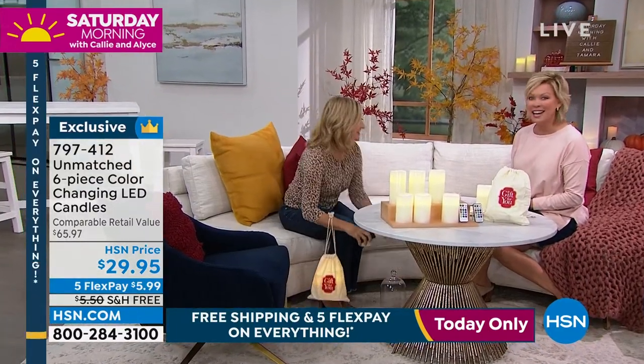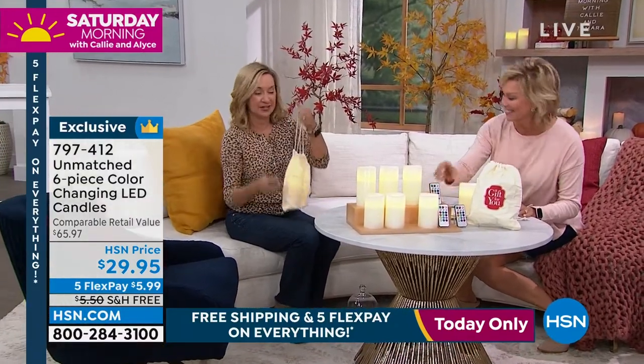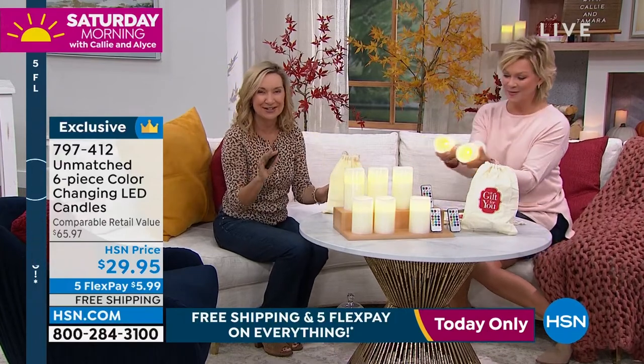We requested this again for the show — I can't get enough of these. They make the best gifts and they're really fun. I know a lot of people are starting their fall decor, so these are really going to give you so many great decorating opportunities.